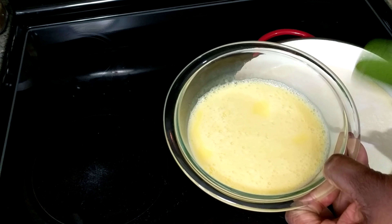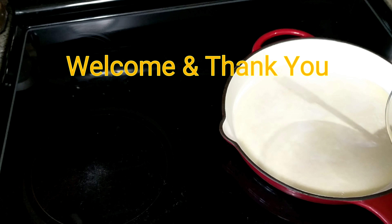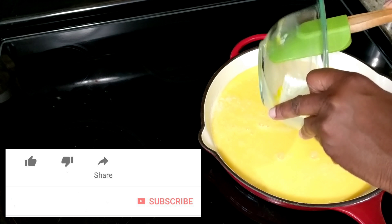Welcome if you are new to this channel, and thank you if you have recently subscribed. If you're not subscribed yet, please feel free to hit that red button and join the family.